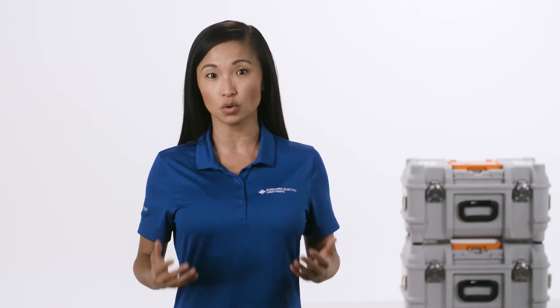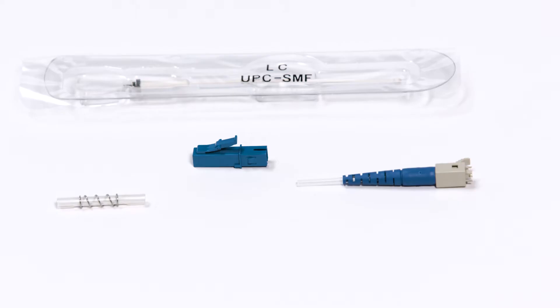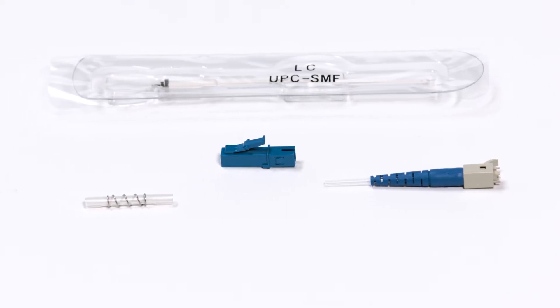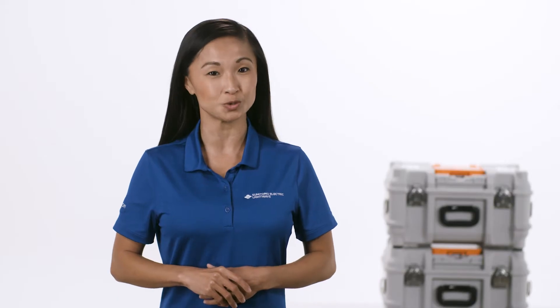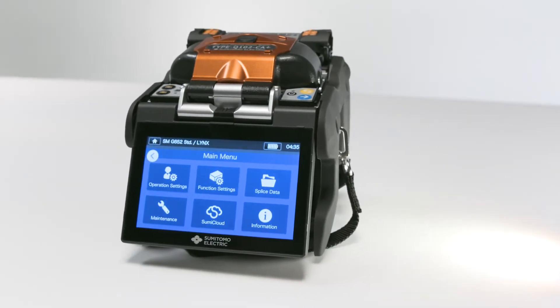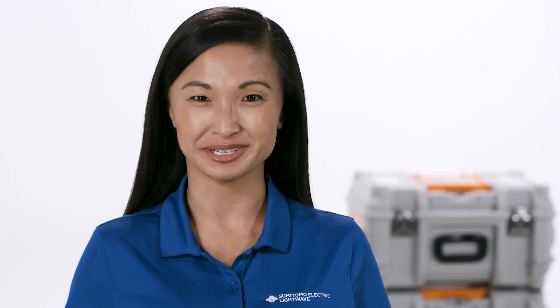Hi! In this video, we're going to walk through the steps to complete a cordage-to-connector splice on an LC-UPC splice-on connector. For this demonstration, we'll be using the Q102 CA Plus, Sumitomo Electric's latest core alignment fusion splicer. Let's get started.